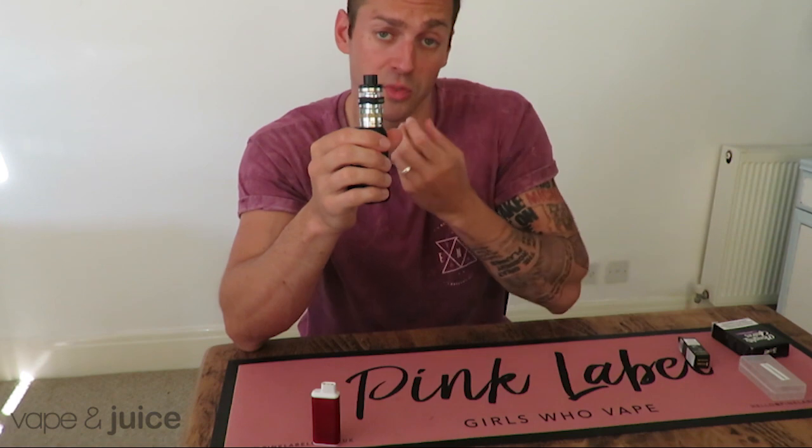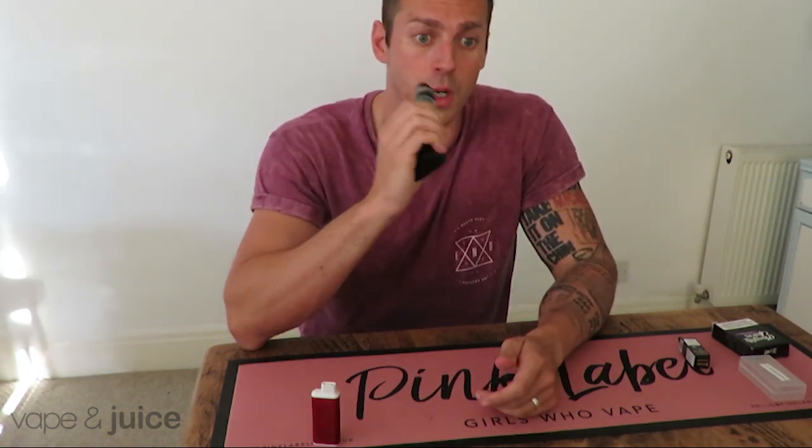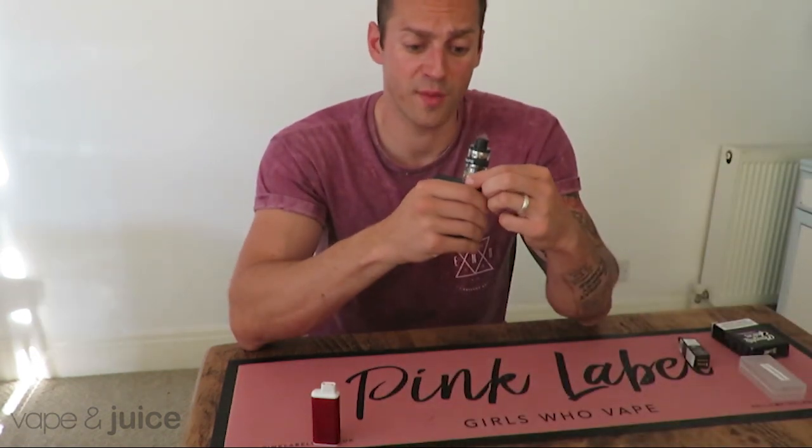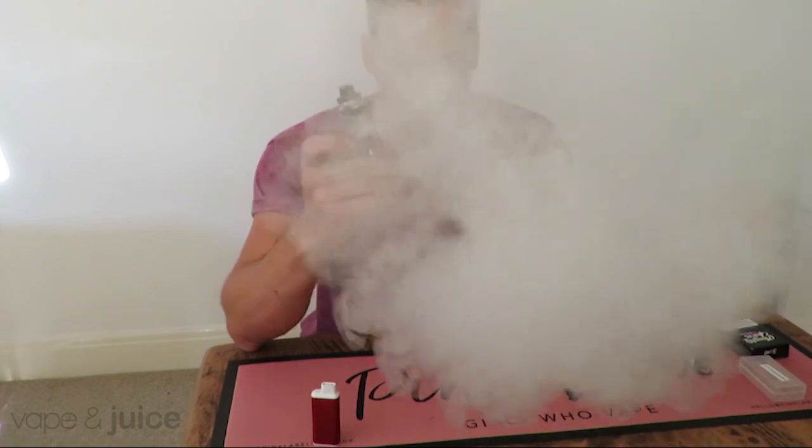With a closed airflow it's quite a thin cloud. When you open up the airflow, more air gets into the tank and you get an obviously much greater cloud size.